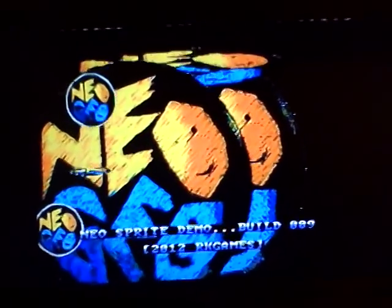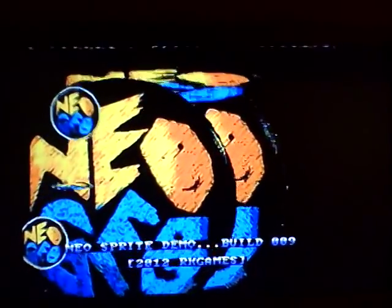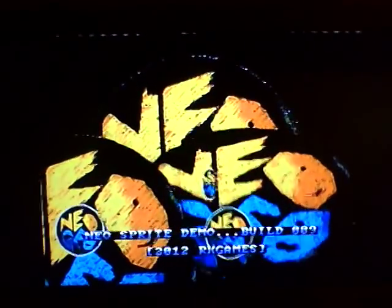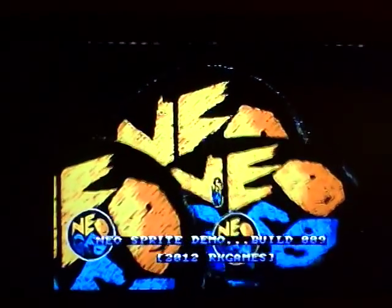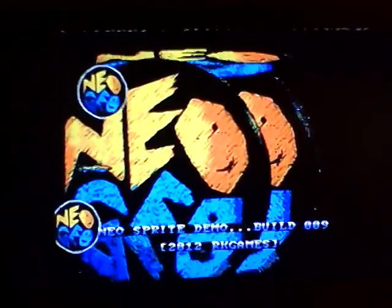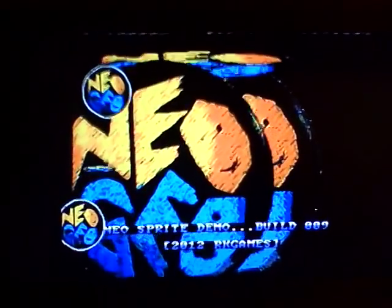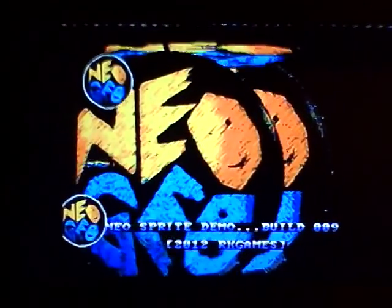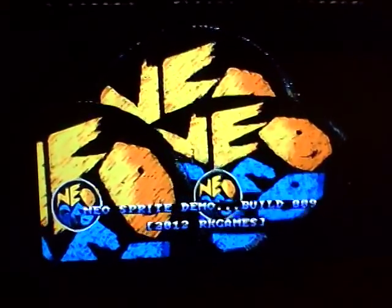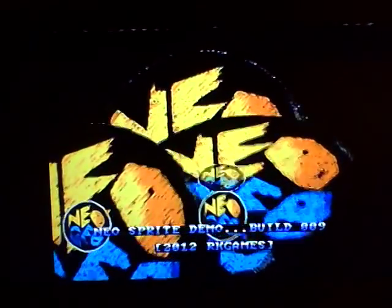That's pretty much it for now. For the ColecoVision collectors who watch my channel on YouTube, I definitely am planning on doing a progress update and getting back to work on Monster Bash again. I definitely kind of neglected that for a little bit, unfortunately, but just wanted to give this quick update on this one.